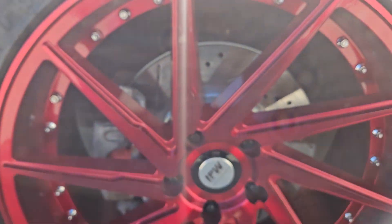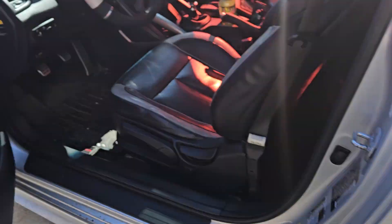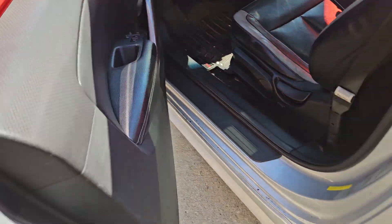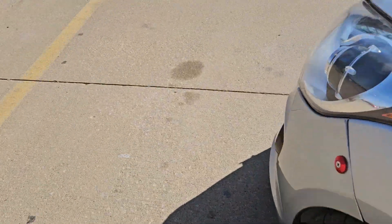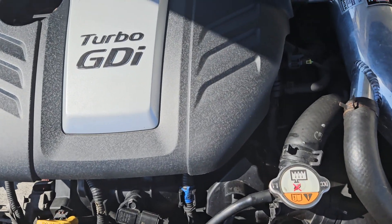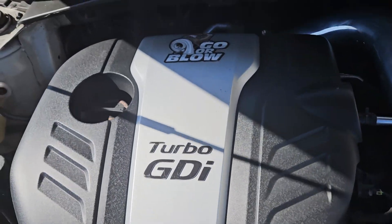I'm gonna do suspension next, with a little Veloster Raptor skull on the side. Forgot to pop the hood — it doesn't have the shocks but it does have the turbo GDI.